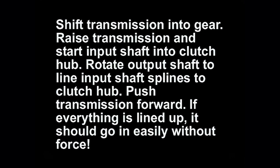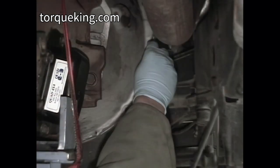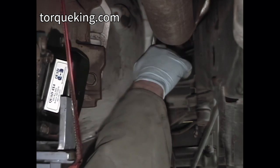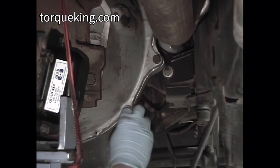If everything is lined up, it should go in easily without force. Push the bell housing against the flywheel housing. Install and torque the bell housing bolts to 33 foot-pounds in an alternate fashion. Remember to reattach any clips or brackets retained by the bell housing bolts.